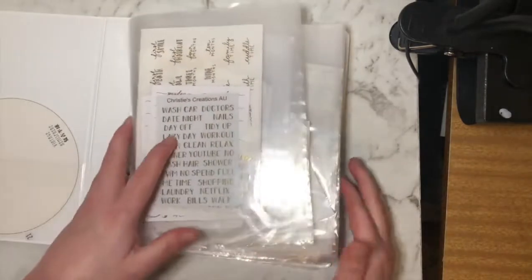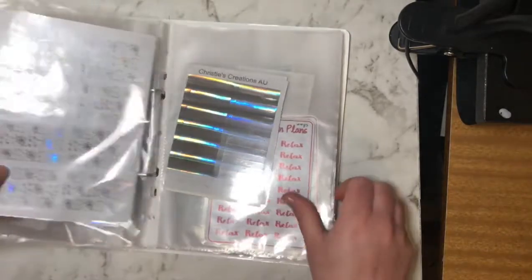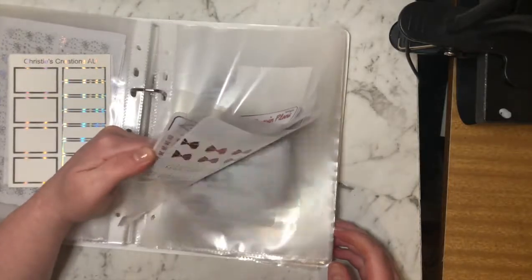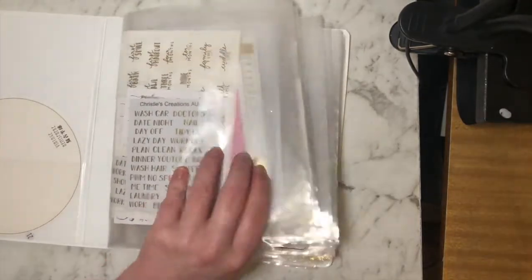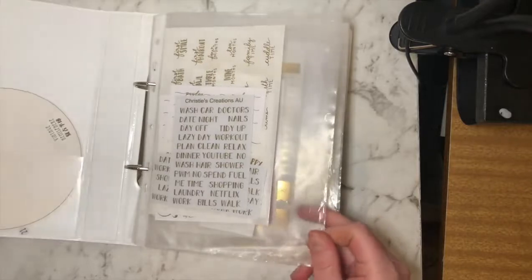I might do this in a two-part series because there is quite a lot. I'll pop a sticky note here so I know where to start part two. This here is my foil binder — I picked it up from Office Works and I also picked up the sleeves, which can be quite expensive.